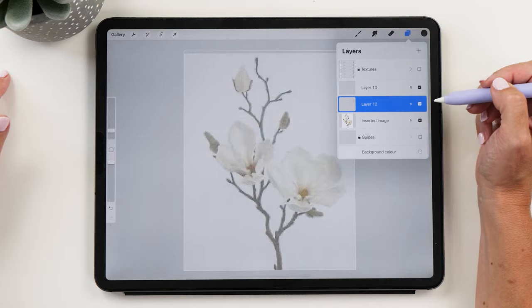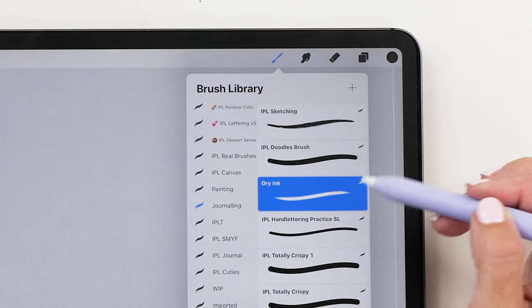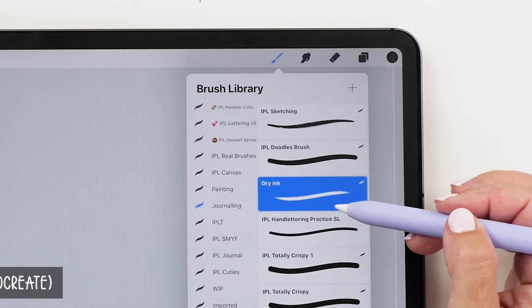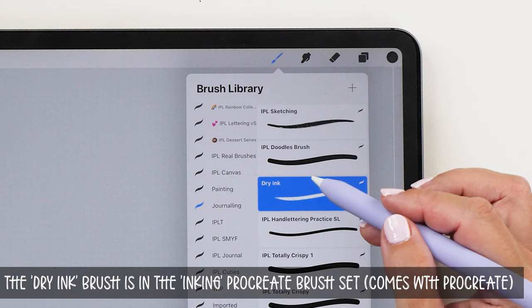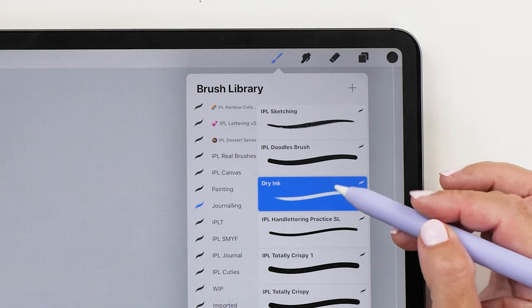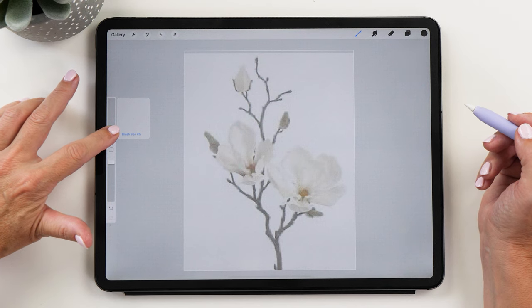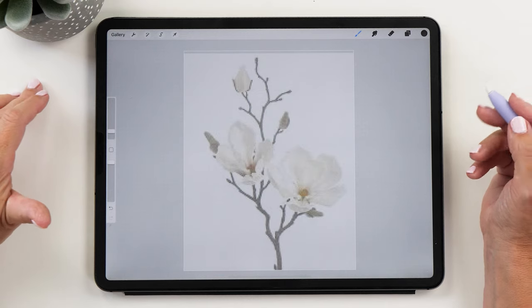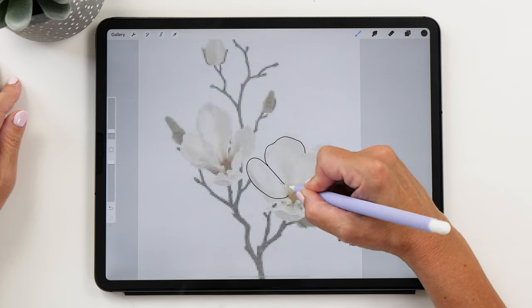Select a new layer. The brush I'm going to use is called Dry Ink — this brush is part of Procreate already, it's part of the Inking set. It's a really nice brush. It creates some rough textures but it's really nice for drawing. It's slightly pressure sensitive and gives a slightly rough outline. I've got the brush size set to 3%. Now we are going to trace the individual petals of our magnolia.